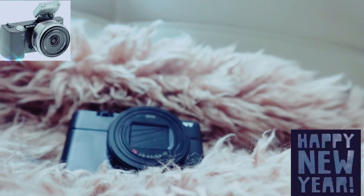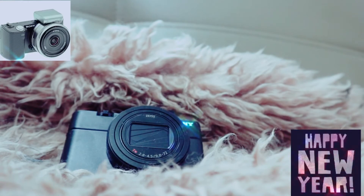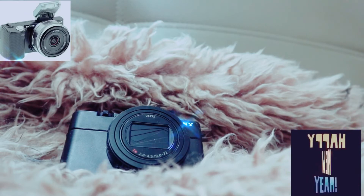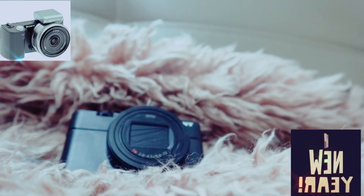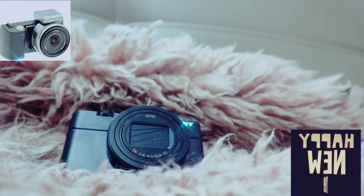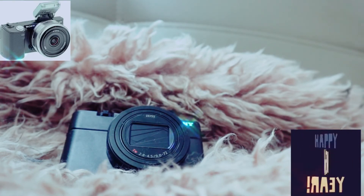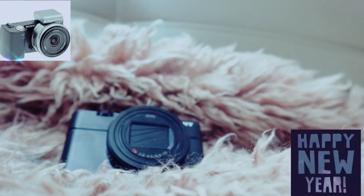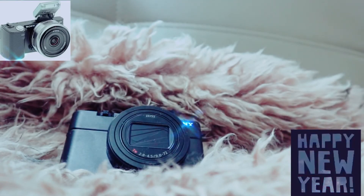The Optical SteadyShot advanced image stabilisation is equivalent to a 4.0-stop faster shutter speed. Sony is justifiably proud of its sophisticated image stabilisation system, now improved even further, providing a shutter speed equivalent of 4.0 stops at the 200mm telephoto end — capturing high-quality images even at long range and in low light with reasonably steady handheld shooting.